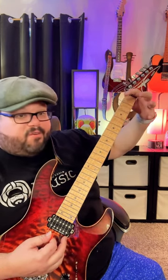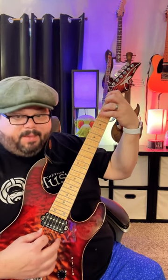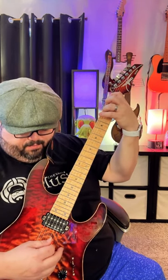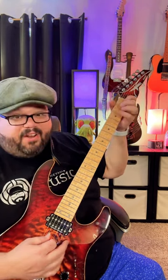Then put your first finger on the first fret of the low E string, third finger on the third fret of the A string, and do the same picking pattern, then back up to the G. And then put it all together.